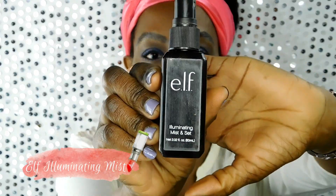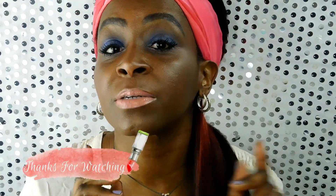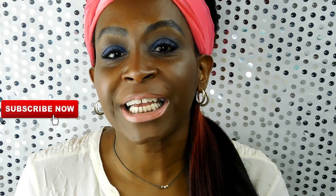I'm going to finish everything with the Elf Illuminating Mist. I love this product for the price — it really sets your makeup and gives you a nice glow. So there you have it, my quick tutorial on how to apply foundation. Hopefully that was helpful. If you have any comments about foundation — how to pick it or how to put it on — leave me a comment below. Thanks for watching, please subscribe, share the video, and have a great day!